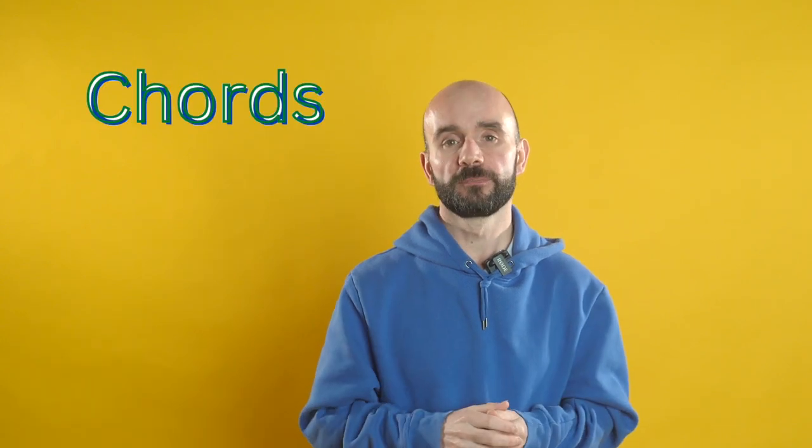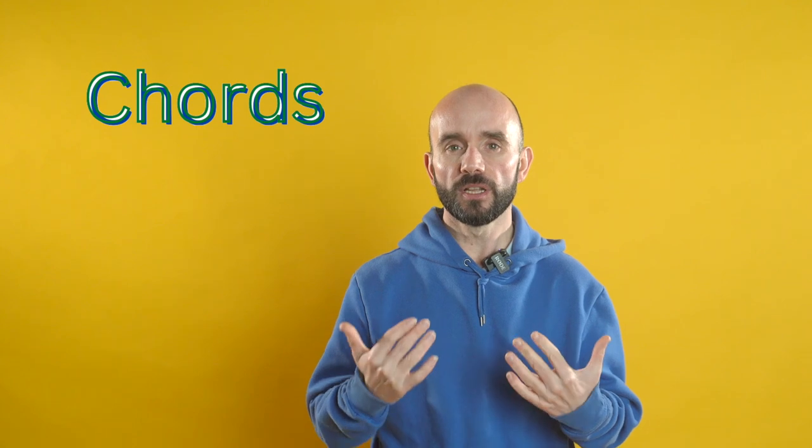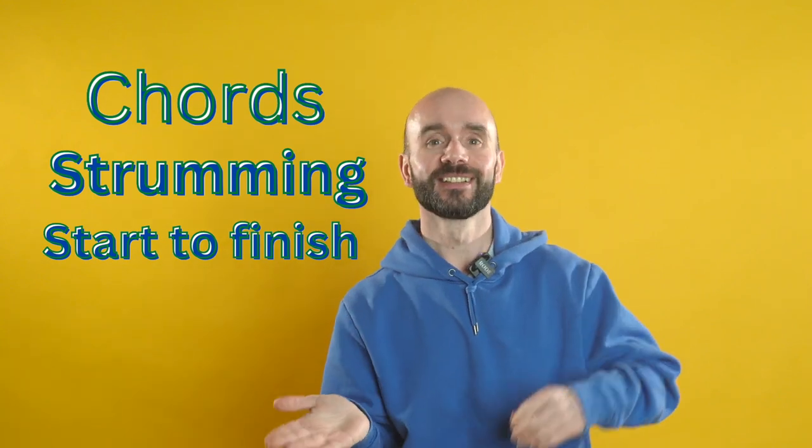Step one, we'll learn the chords. Step two, we'll learn the strumming pattern. And step three, we'll map out the song from start to finish.